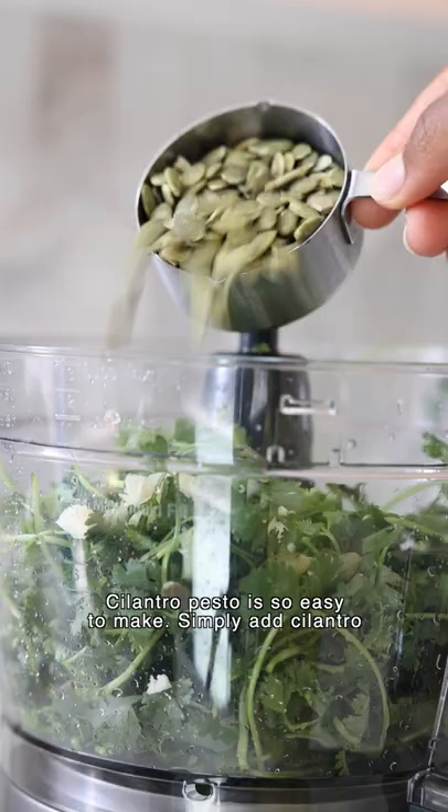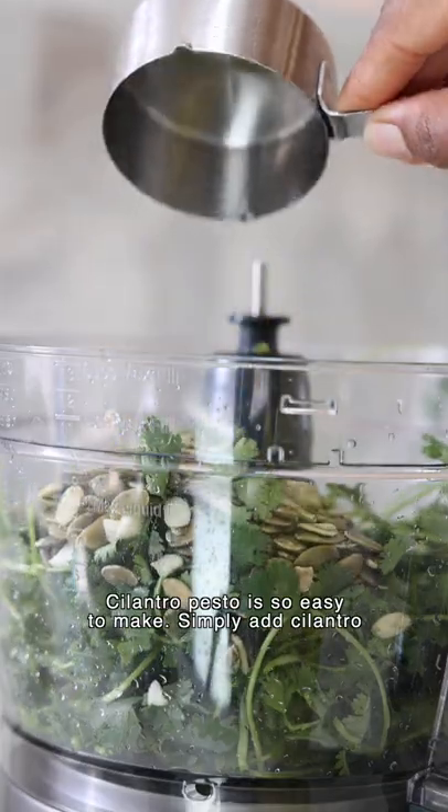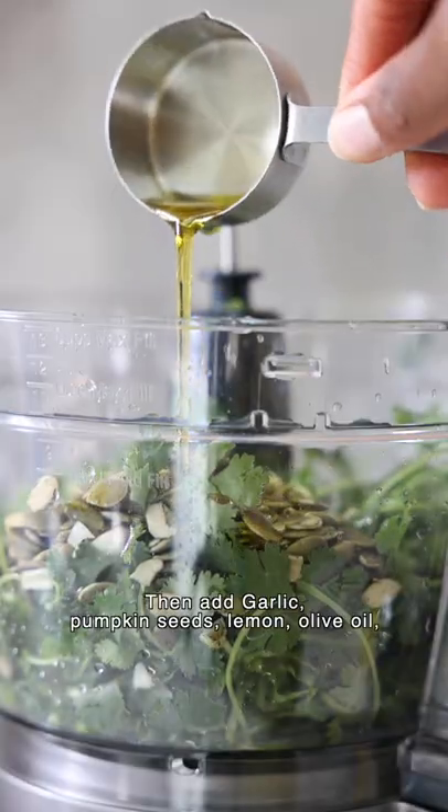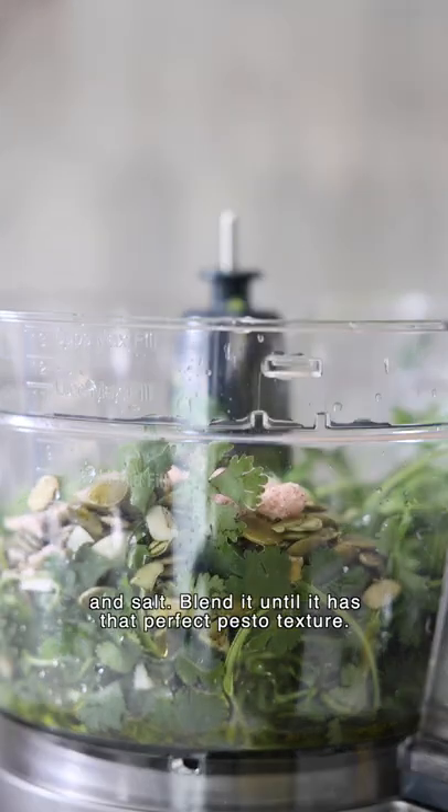Cilantro pesto is so easy to make. Simply add cilantro to a food processor — and yes, you can keep the stems on it. Then add garlic, pumpkin seeds, lemon, olive oil, and salt.